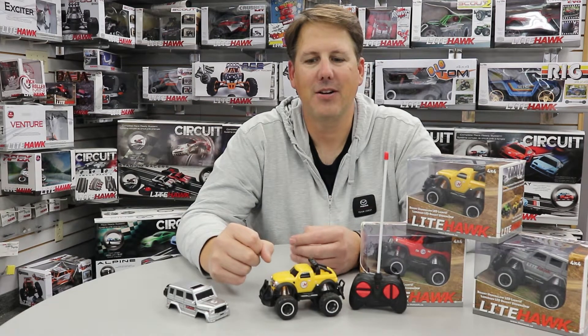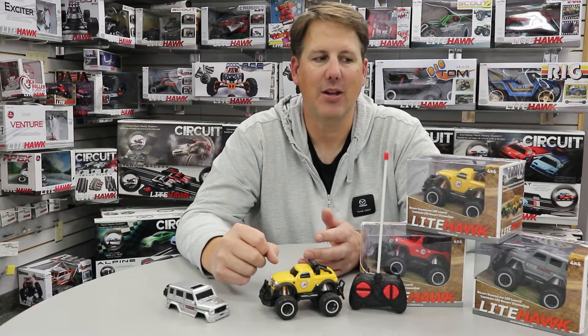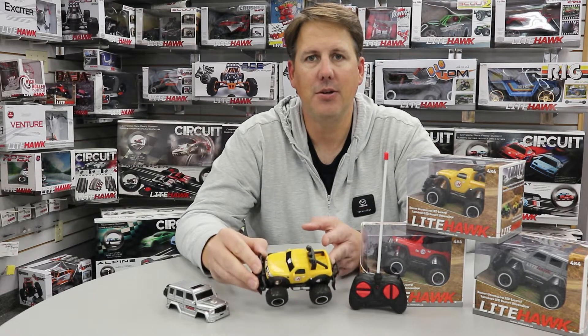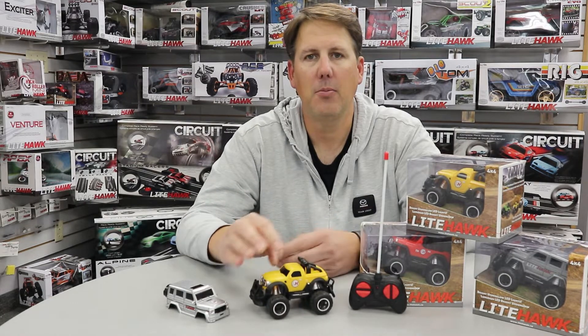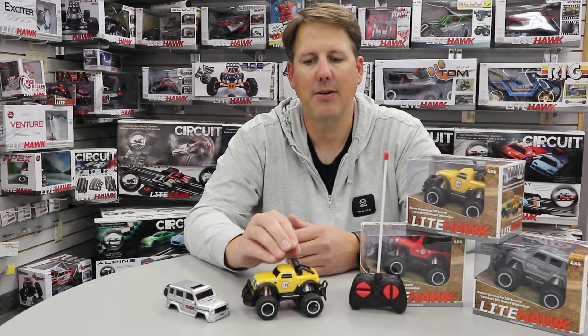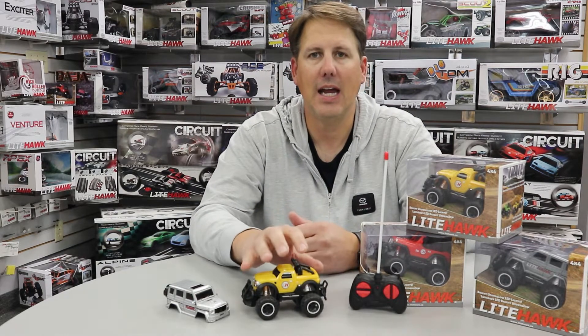Hi, Tom from Lighthawk here. We're talking today about the TrailX trucks. The question we get from time to time is: do the TrailX trucks come with a battery inside the vehicle itself, or do I have to put batteries in both the controller and the truck?